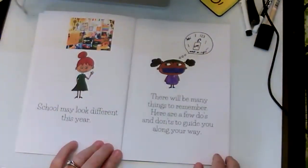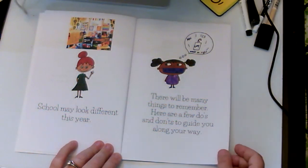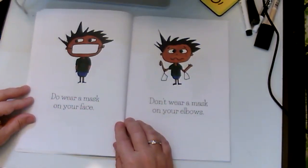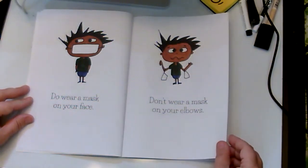School may look different this year. There will be many things to remember. Here are a few do's and don'ts to guide you along the way. Do wear a mask on your face. Don't wear a mask on your elbows.